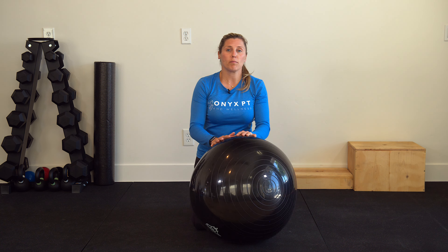And that is your hamstring curl with the Swiss ball. Give that a shot. Please like and subscribe to our channel. And if you're in the San Diego area, our address is in the link below.